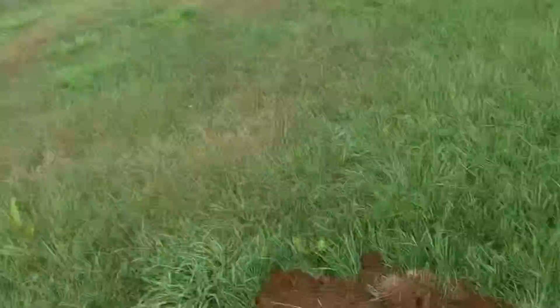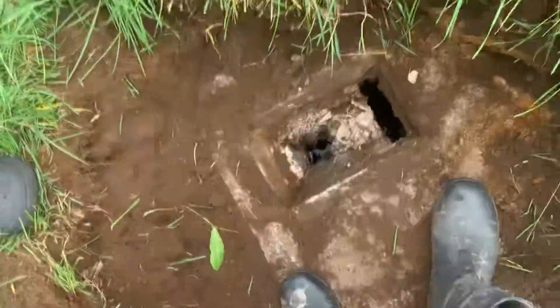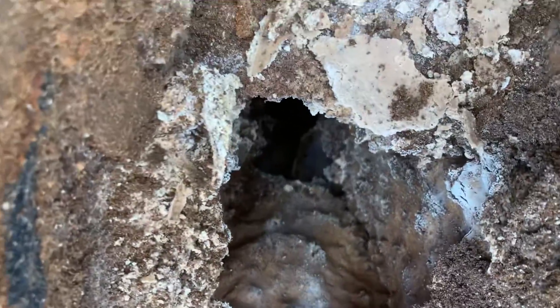More than likely the inlet pipe has never been cleaned out. It also has black staining, indicating build-up — definitely a leach field issue, probably seasonal.